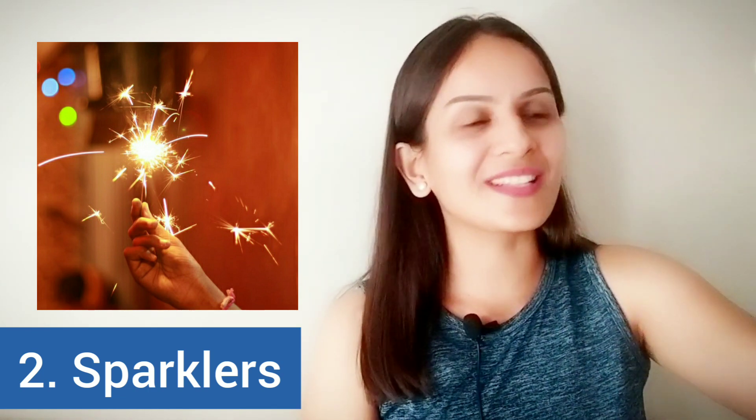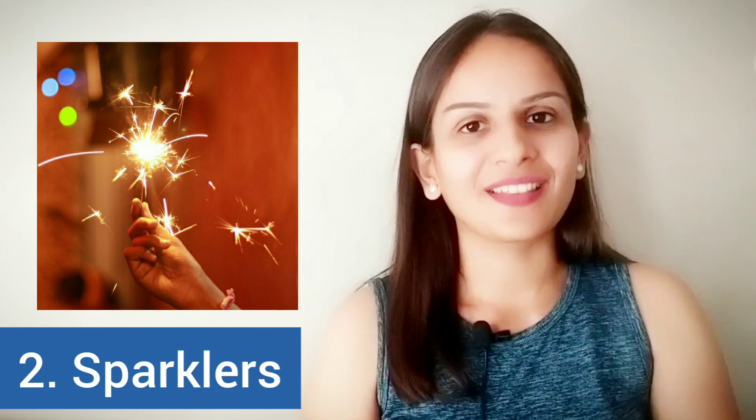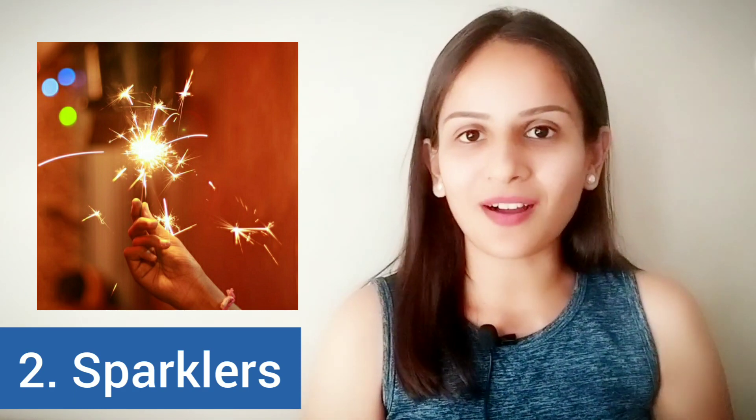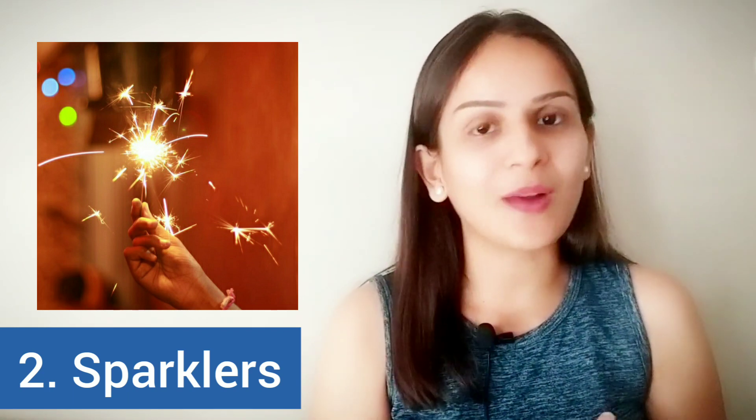When we used these sparklers as children, we tried to create a lot of designs and patterns in the air. They are the ones that emit golden sparks or golden lights and are generally safe to use as long as you handle them well.